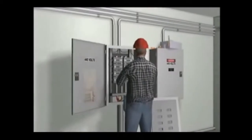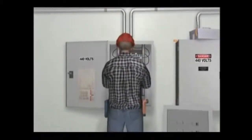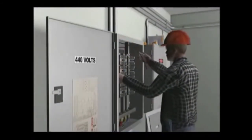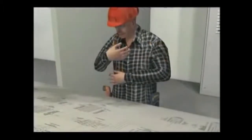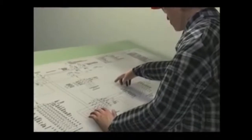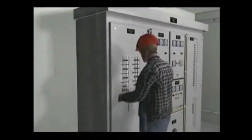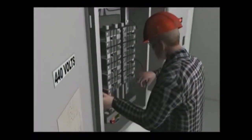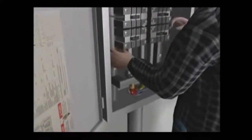An electrician was working on an open electrical panel on a ship. He needed to add a new cable and attach it to a breaker within the panel. The electrician identified the isolation breaker that fed the entire panel on the schematic drawing, de-energized the breaker, and properly tagged out. As the electrician was fitting the new cable into the panel, his left hand came into contact with the panel's main bus bars.